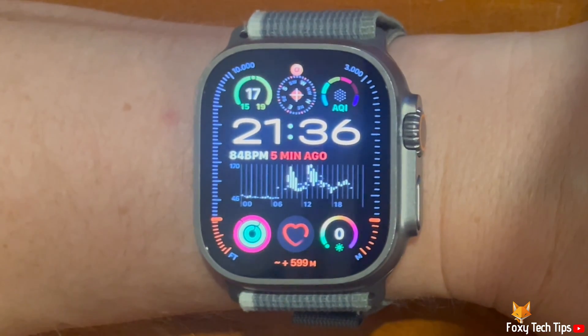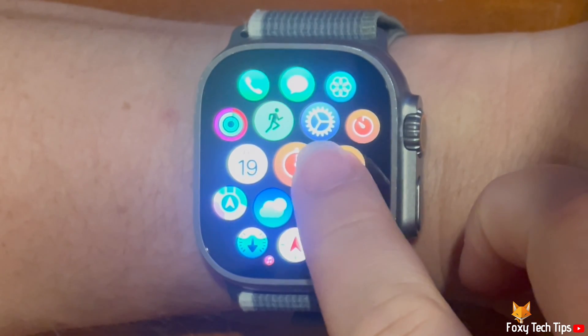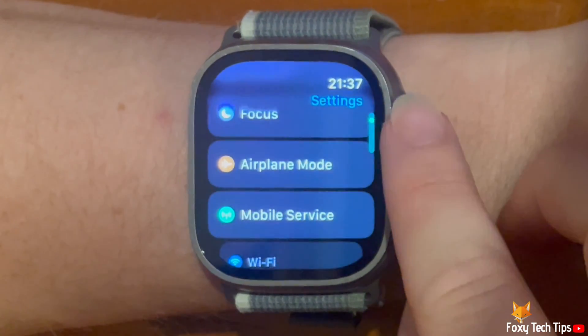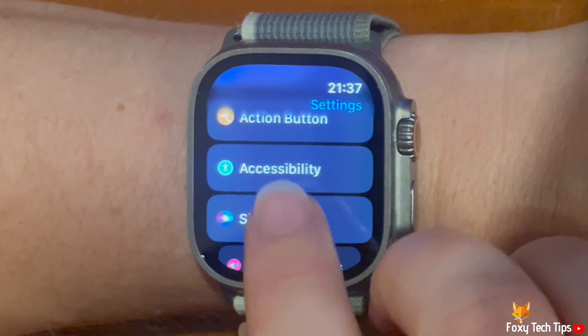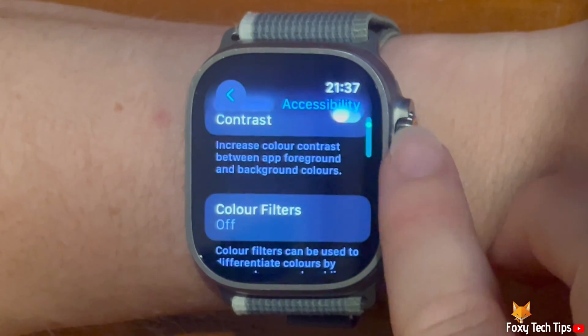Press the digital crown to open the app menu. Then tap the settings cog to open Settings. Scroll down the settings and tap Accessibility. Scroll down the accessibility settings and tap Chimes.